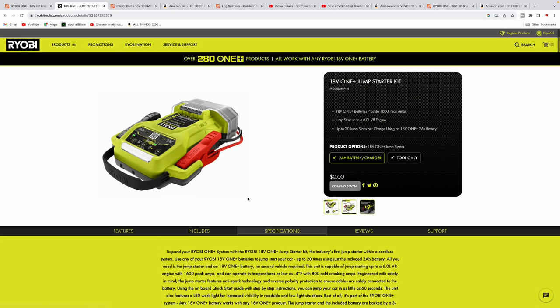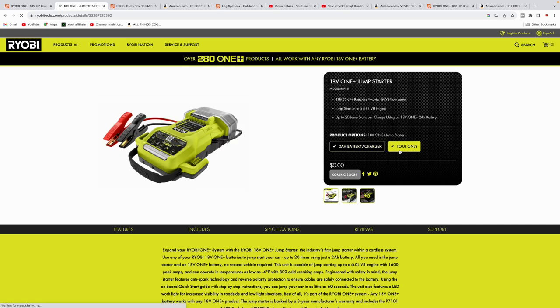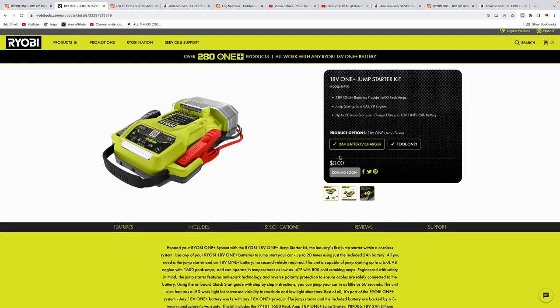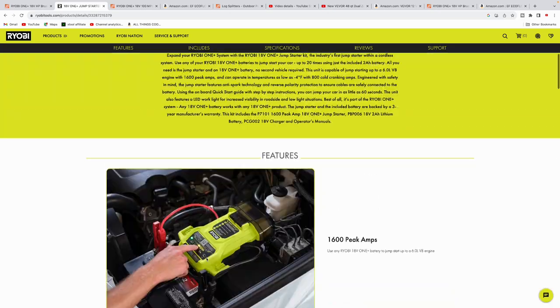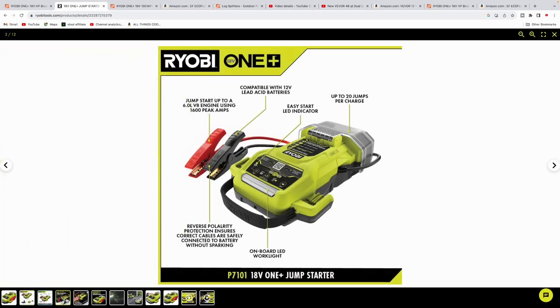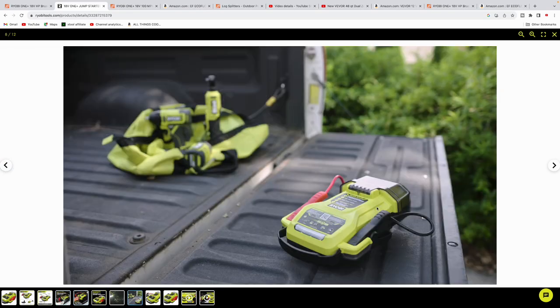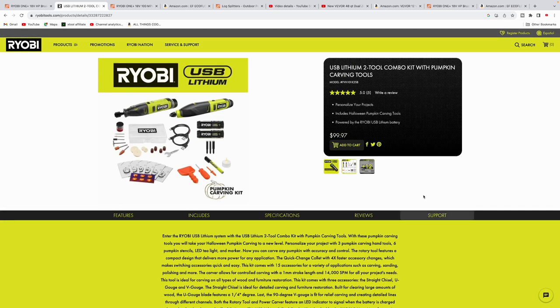Here's another product I'm interested in — the 18-volt One Plus jump starter. No price listed yet for the kit or tool-only. It jumps up to a 6.0-liter V8 engine, with up to 20 jump starts per charge on just a 2 amp hour battery and 1600 peak amps. It has an LED work light on top, and the battery fits right in the bottom, so it's nice and compact. Definitely interested — especially with winter coming around the corner, it's always nice to have a jump pack in case your battery dies.